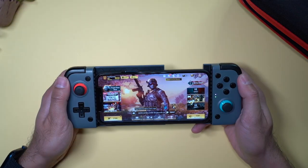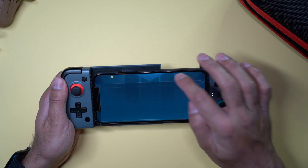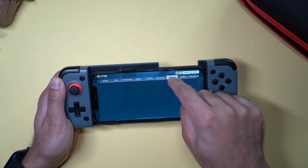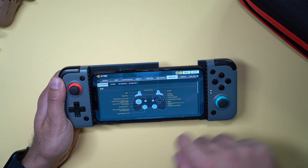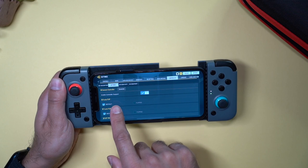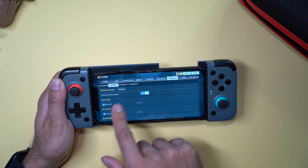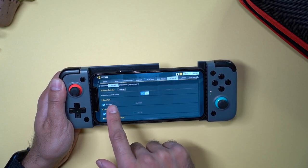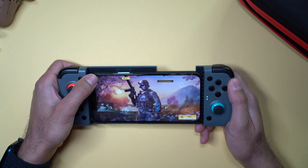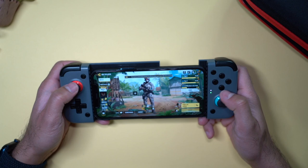The other game I'm going to showcase is Call of Duty. In here you can double check that the controller is connected by going into settings, then controller, where you'll see the different types of controls for each of the buttons. You can also confirm that the game has controller support connected. Now that's up and running, let's go ahead and start a multiplayer match.